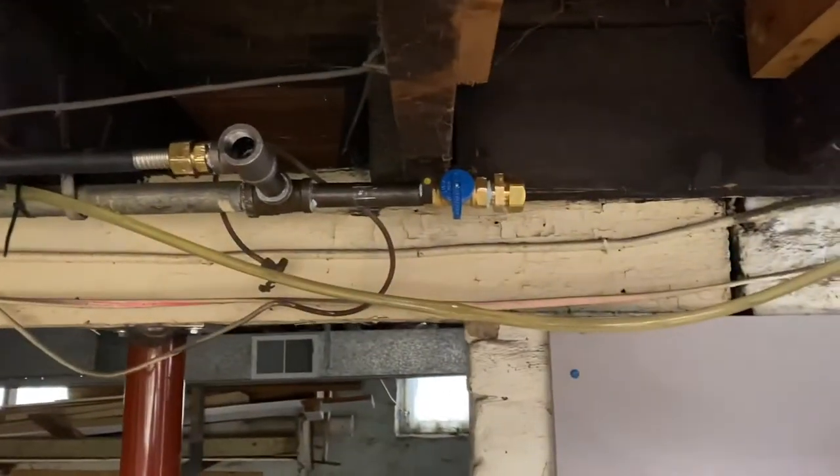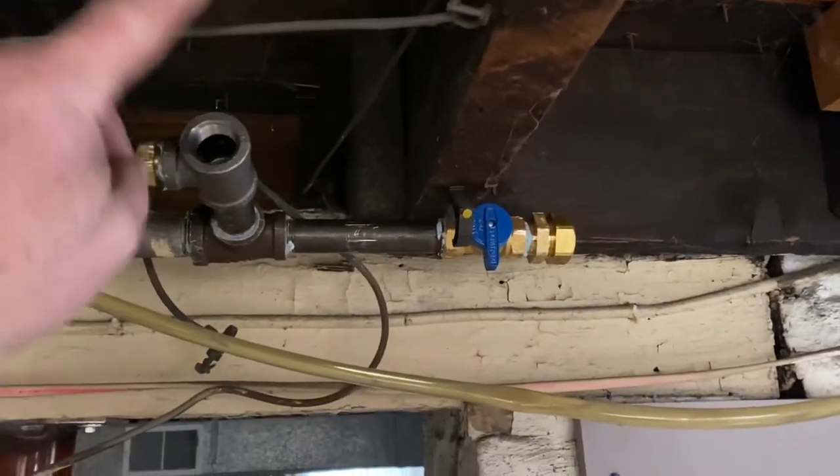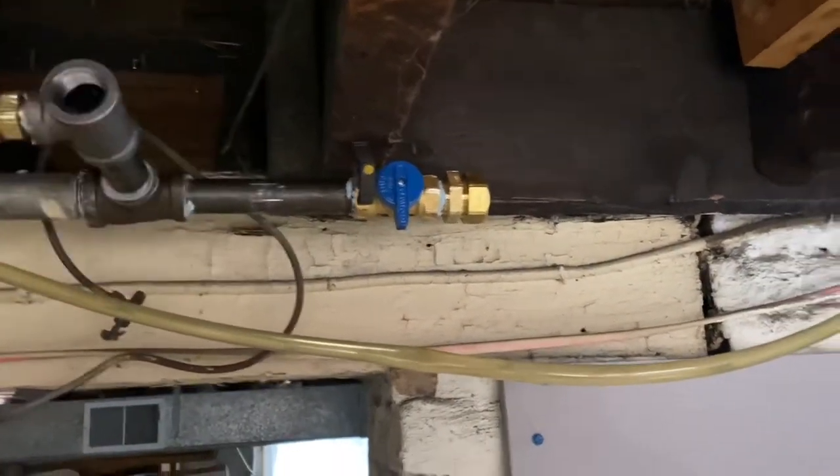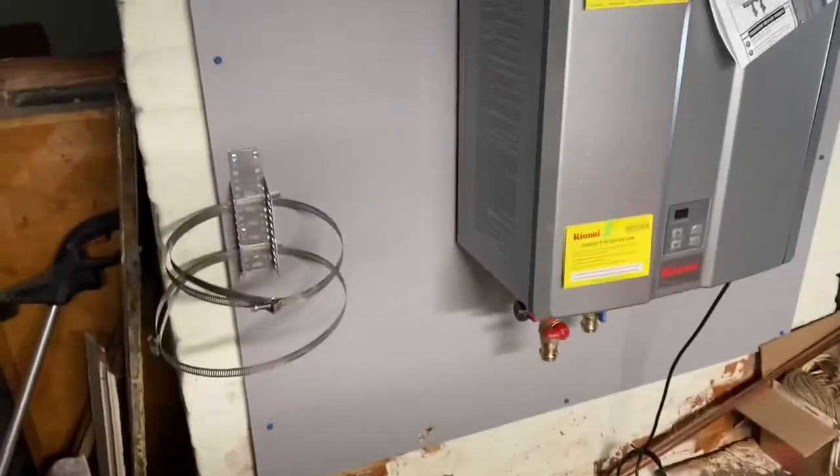Got my gas line cleaned up here. There's going to be another tee here for a dryer, and then a tee for a future gas fireplace. Got my bracket for my expansion tank ready to go.